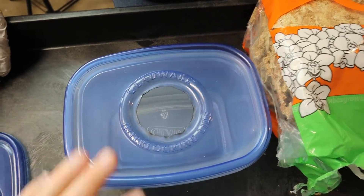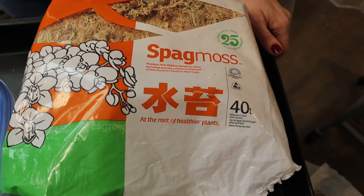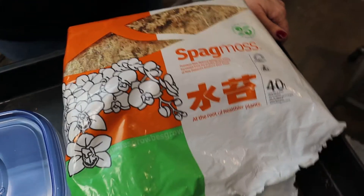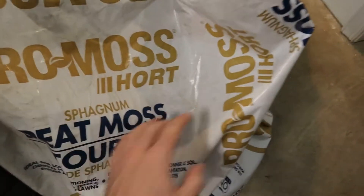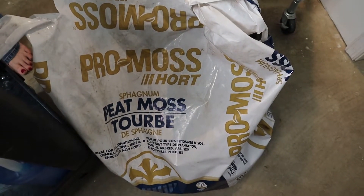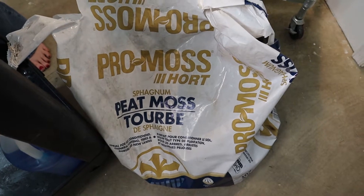For what we're going to put inside, we use plain old sphagnum moss — you can buy it in bulk, at pet stores, or we get ours in big bags from Josh's Frogs; they have some of the cheapest. You're also going to need sphagnum peat moss. We buy this in big bags — around 40 to 50 pounds — from our local nursery. It's very cheap, around $8.99 for a big bag.